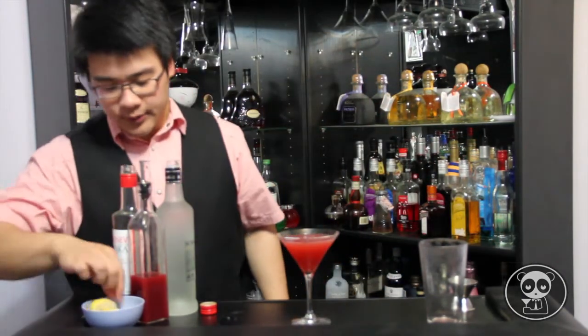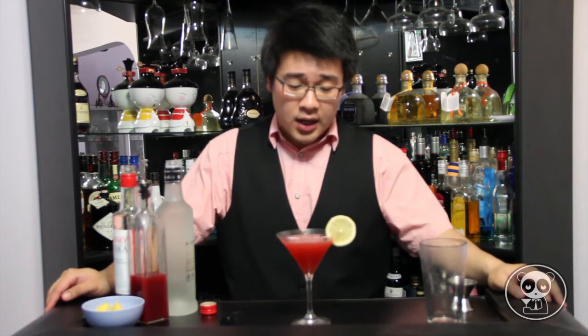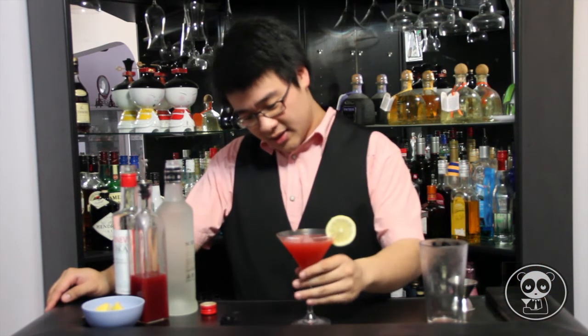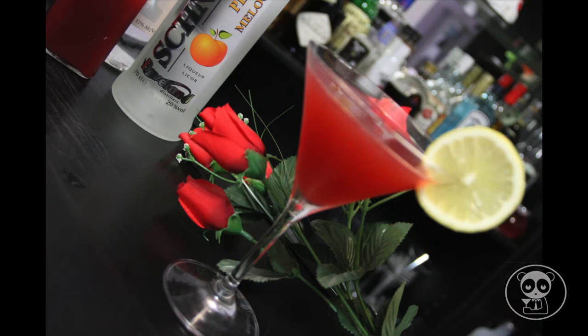Garnish it with a lemon wheel. Basically, you can garnish this drink with anything you want — you can get a rose petal, something more romantic. Probably chuck in a credit card; apparently it makes your Valentine more happy. There it is — that's the cocktail, and I don't have a name yet, so I need you guys to help name this cocktail. Take care, guys.